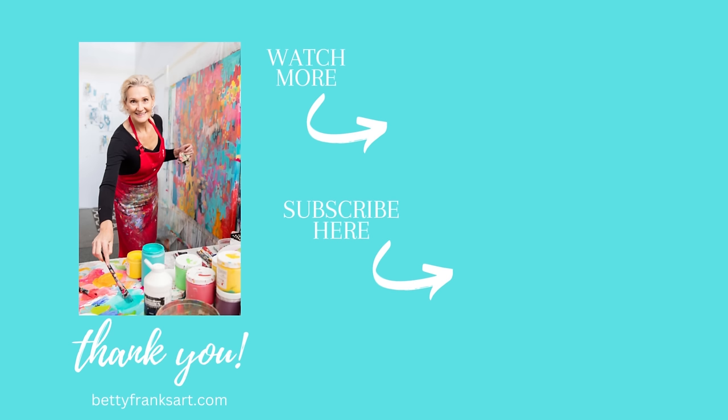There it is — that's the final piece, and I love it. My cousin Joy purchased it and I'm super happy that she has it in her home. Thank you so much for being here — I appreciate you. Check out some more videos here, subscribe, hit the thumbs up and hit the bell, and I will see you soon. Wishing you a super fabulous and creative day.